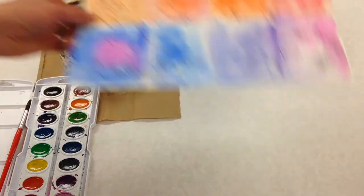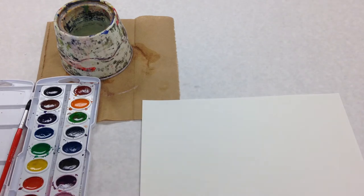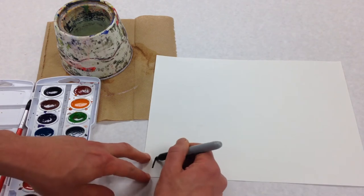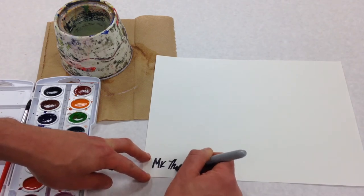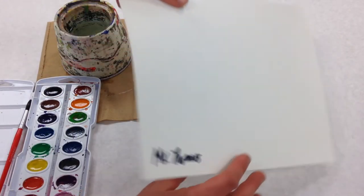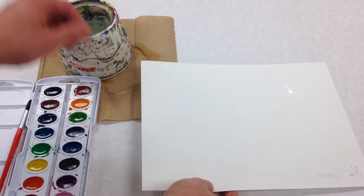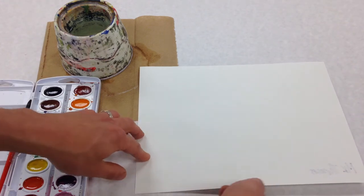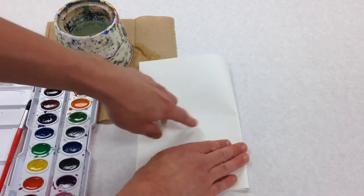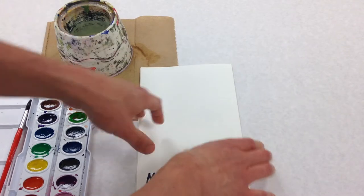The first thing we're gonna have to do is take a piece of paper and write your name on it, then turn it over. This is watercolor paper so it's a lot thicker than what we have been using before. The first thing you're gonna do is fold it in half — just line those corners up and run your finger across.